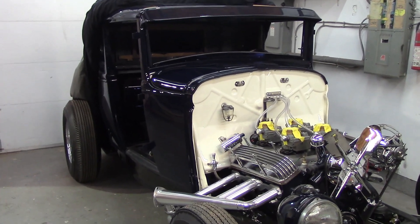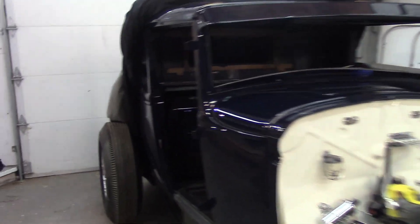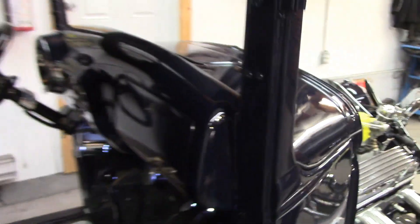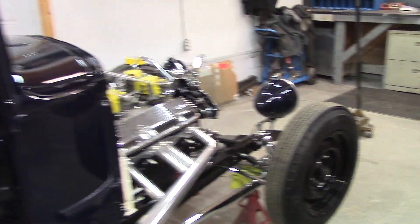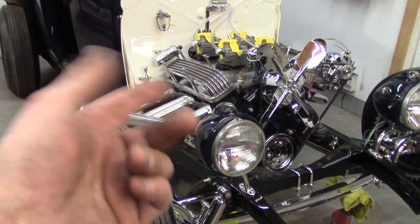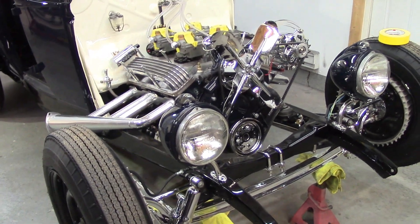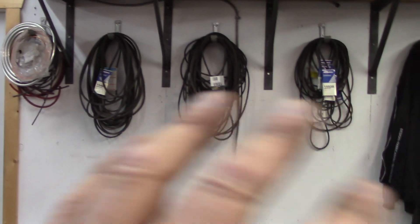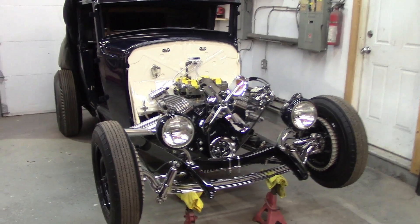I've got about an hour left and didn't get as much done as I thought, but every little bit counts. Maybe I'll go find my headlight rings and put those on. I need to measure up for the brass screws for the headlight tags, and I've got to swap out my alternator belt - I think that's it right there. We'll start with the headlight rings.